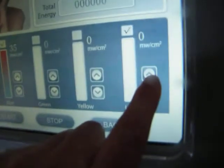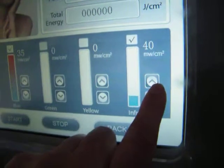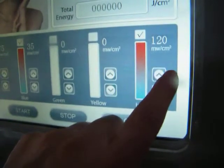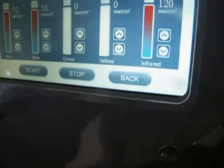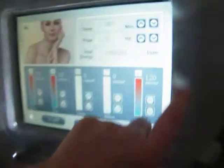For the infrared, the energy is much higher and can be adjusted from 40, 60, 80, 100, and 100 milliwatts per square centimeter. So we can adjust the power according to the treatment requirements. It's very easy.